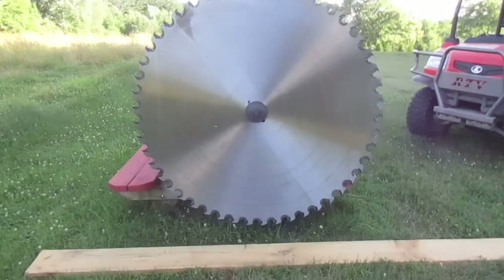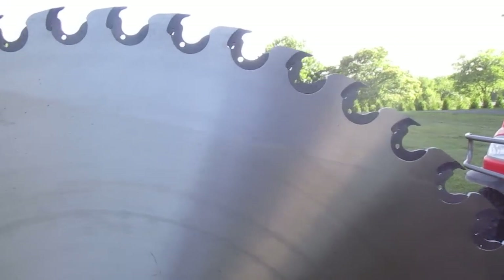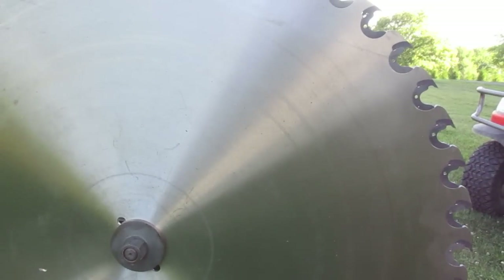That's the new blade. Look at that — isn't that pretty? I hope to get it on. I just gotta get some help to get it on. Help is hard to come by here. So over and out for now, we'll see you guys later. Thanks for stopping in.